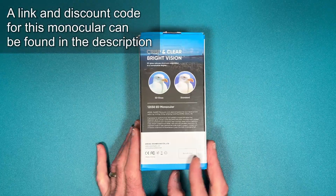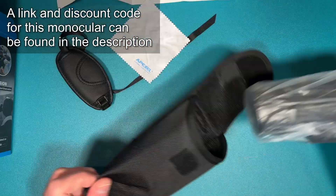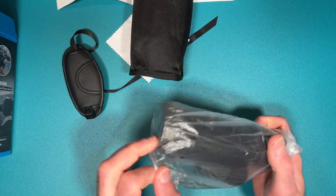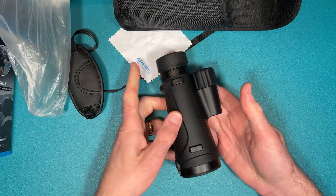So first off, here's a quick look at how this comes boxed. It comes in a fairly small package. The monocular itself is contained within a small carry case. You do get a little hand strap for the side of it, and of course the typical little cleaning cloth as well.